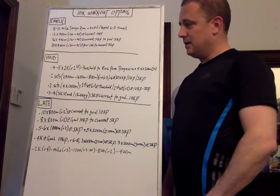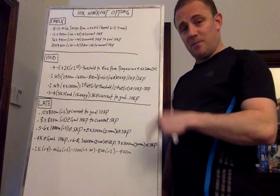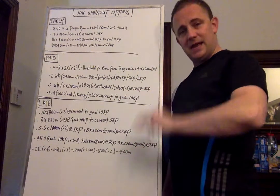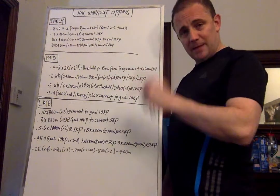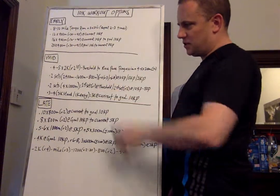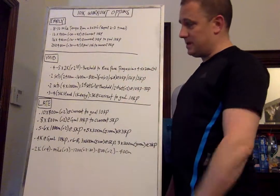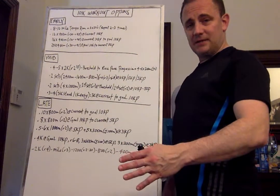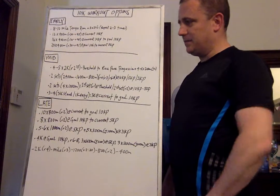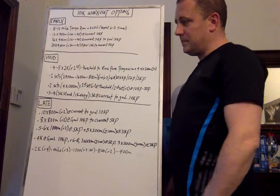I definitely encourage some kind of turnover work after long repeat workouts or threshold or tempo runs. The next one is two sets of 2400, 1600, then 800 — so 1.5 miles, one mile, half a mile. It's twice the distance of the 5K reps times two sets, which gives you six miles of volume. You're going to run the 2400-meter effort at 10K pace with a four-minute recovery, the 1600 at 5K pace with a three-minute recovery, and the 800 at 3K pace, then take a six to eight minute active recovery and repeat the set. A great mid-season 10K workout.